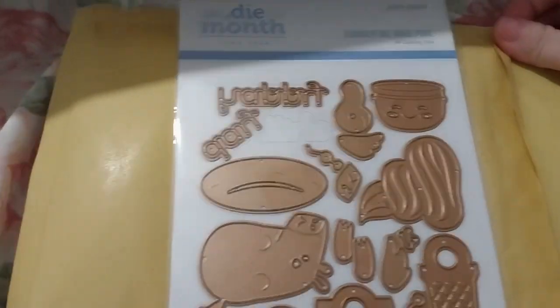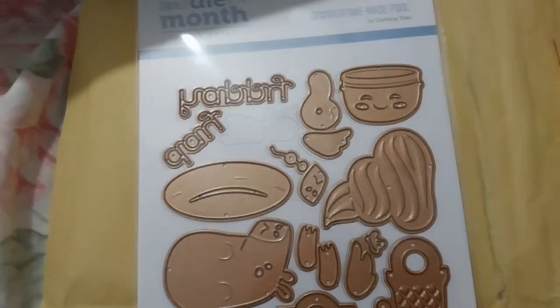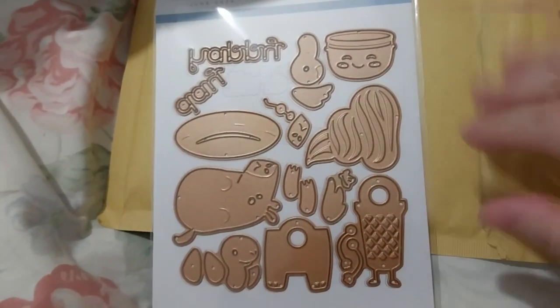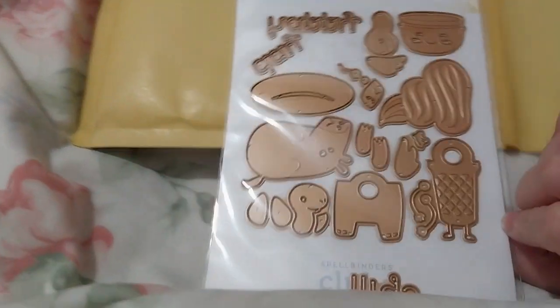I was watching Debbie J's Crafting Corner and they were doing this, and I thought it was a fun collection — or set. So I decided to do the subscription for this one.